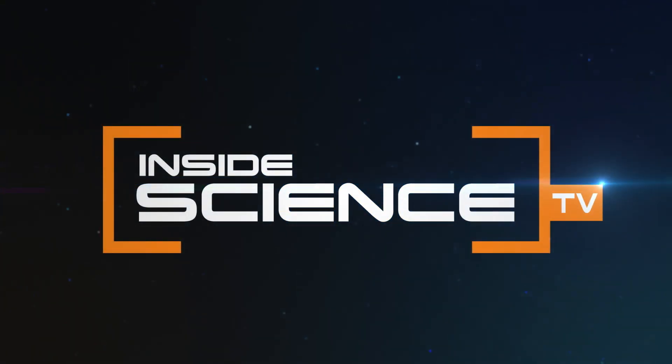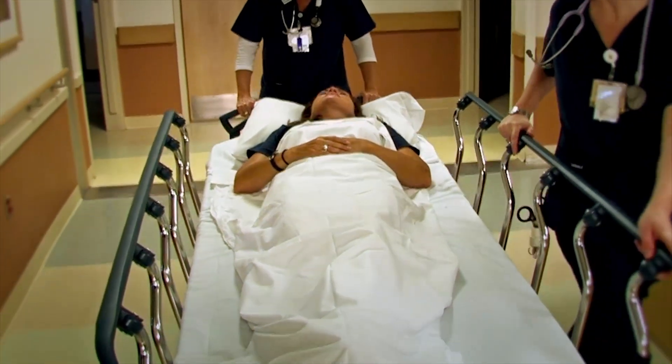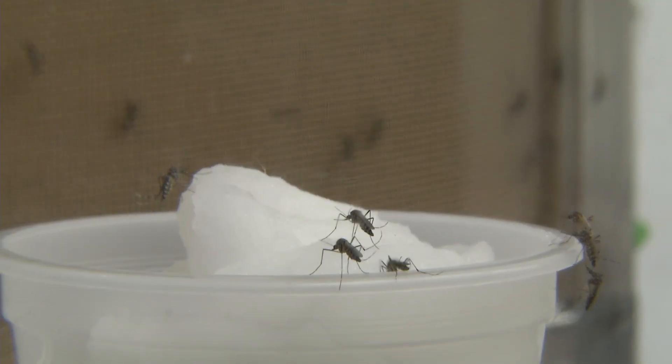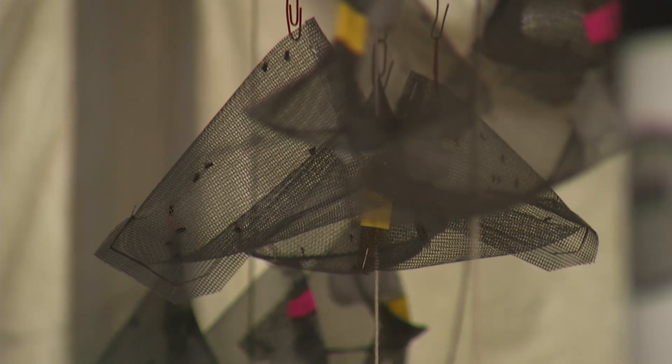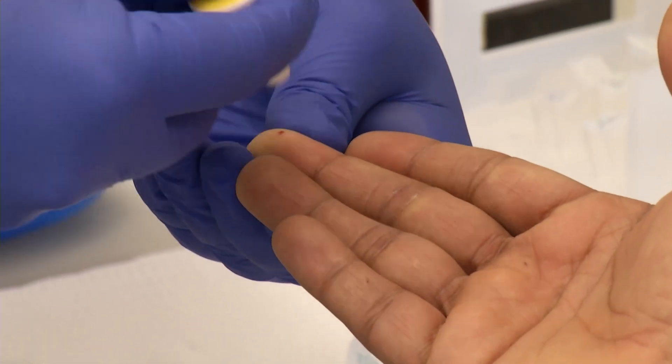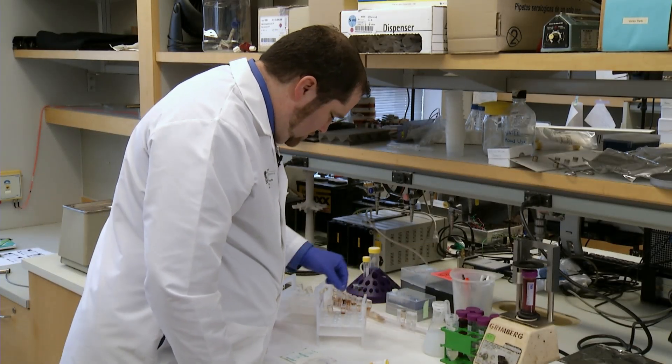It starts with a mosquito bite and can end in severe sickness or even death. Malaria claims the lives of more than 1 million people worldwide each year. Spotting the disease is the first step toward treating it, but the current way to detect malaria is costly, time-consuming, and not very accurate. The people examining samples for malaria were only right about half of the time.